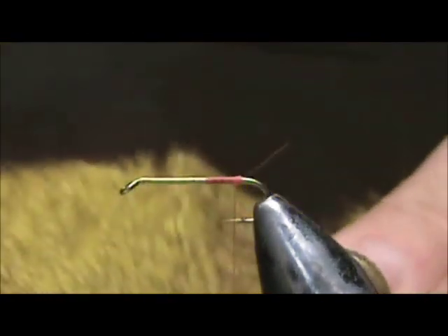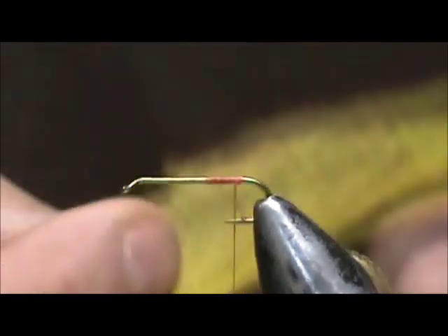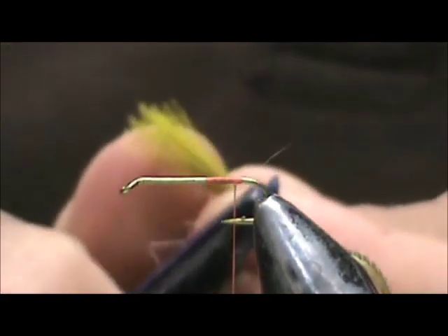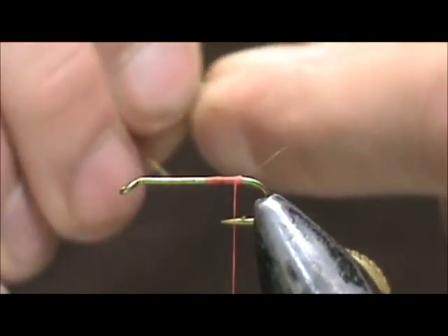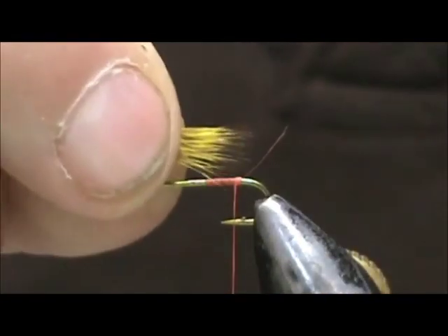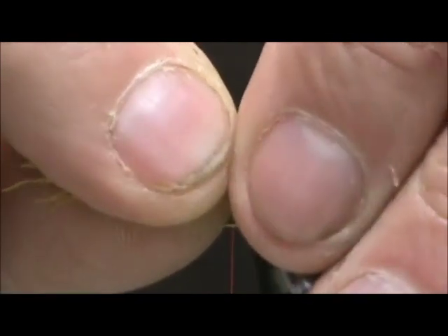We're going to start with the tail. For the tail I'm going to use a yellow deer hair — dyed yellow. I'm going to use this darker piece. We're just going to take a small clump, approximately one-third of what you would use for a muddler minnow. Take the under hair out and give it a quick combing. We want that tail to be just about the length of the amount of thread we have on there — just a little bit of color contrast.